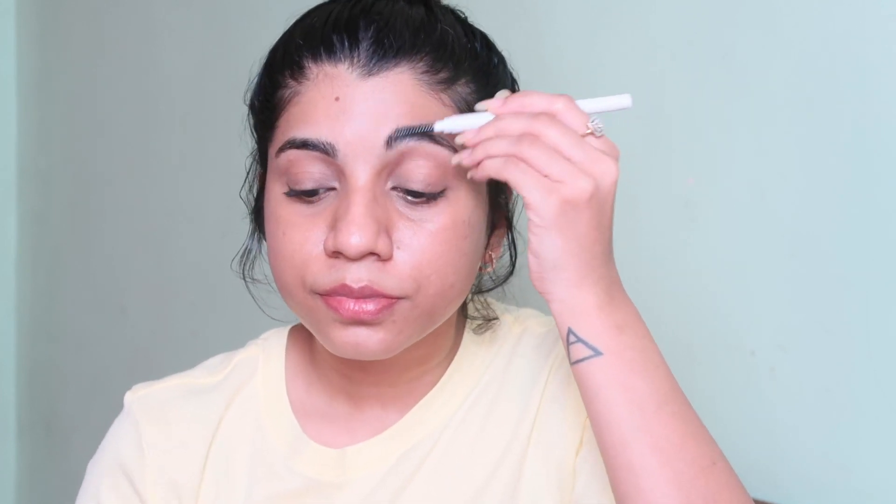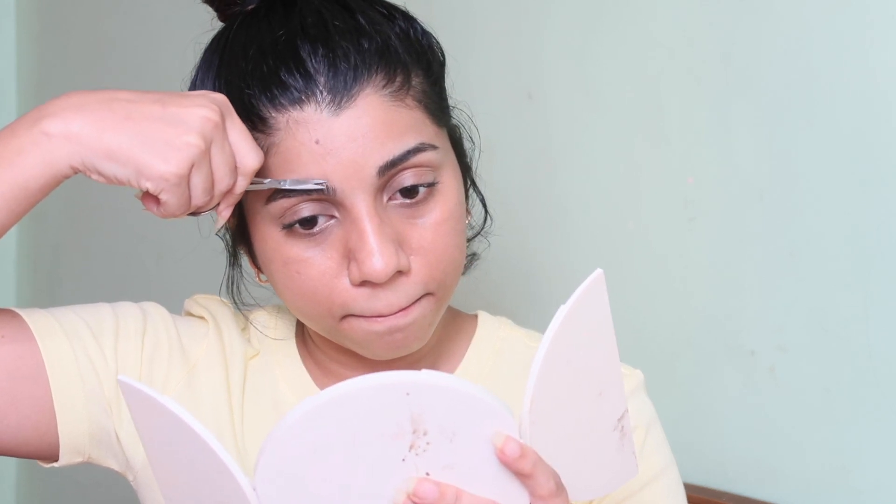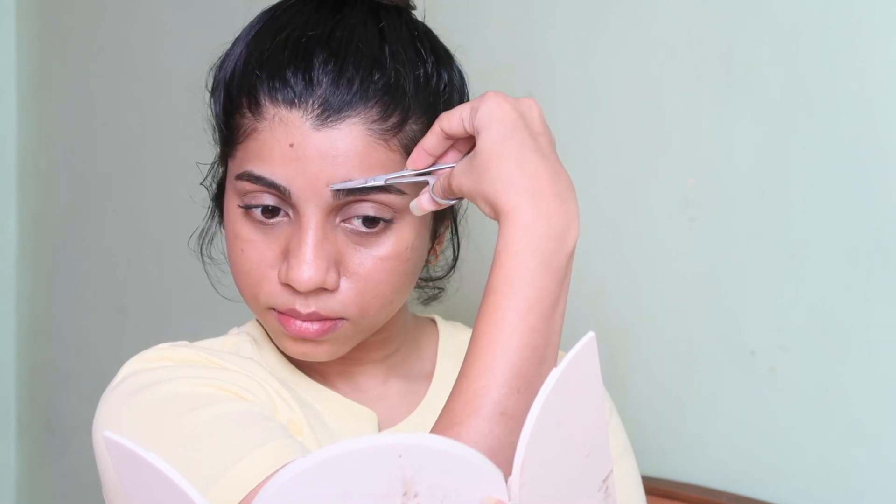I'm back and done with my eyebrows. One final thing I have to do is cut the excess hair using the scissor. Now it looks perfect.